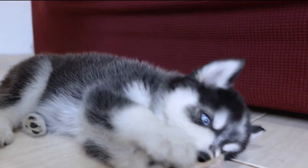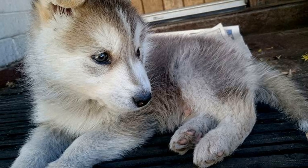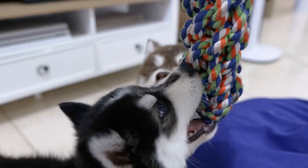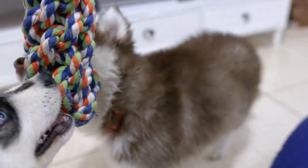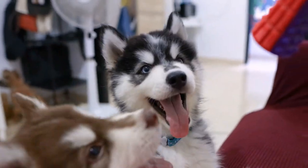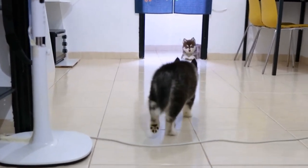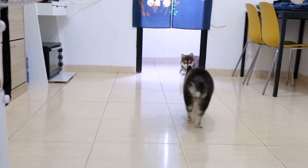Your husky pup is only doing what comes most naturally to him. Look at puppy biting as a non-skippable phase of your puppy's life and not just an undesirable behavior. Work with your dog, not against him. There is no quick fix to puppy biting — patience and consistency with husky training are key.